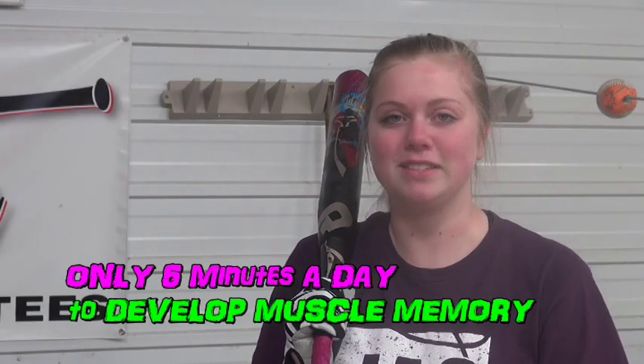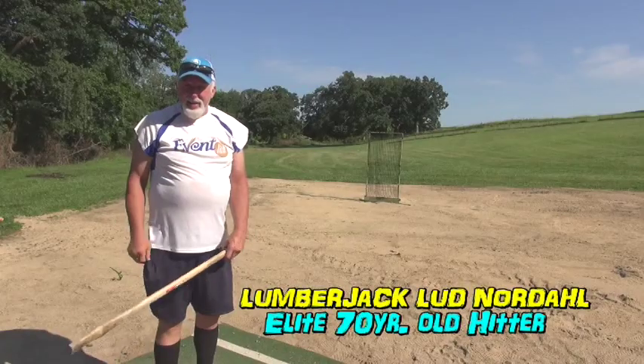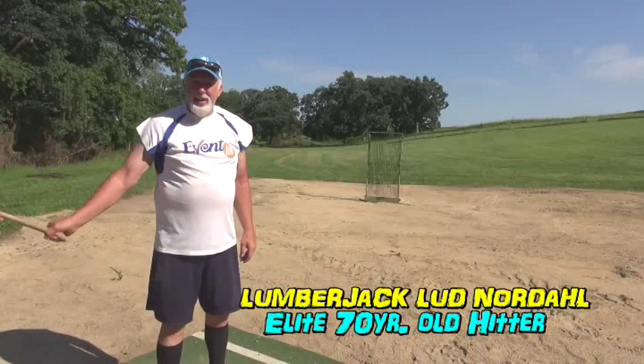It only takes a couple minutes to do these drills. If you are serious about grooving, do these at least twice a day. I doubt that there's anybody nationally or worldwide that hits the ball as far as this man.